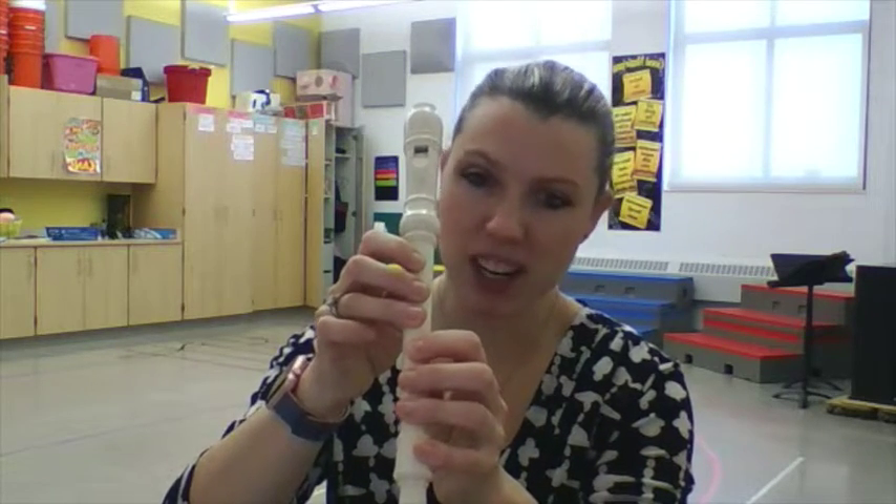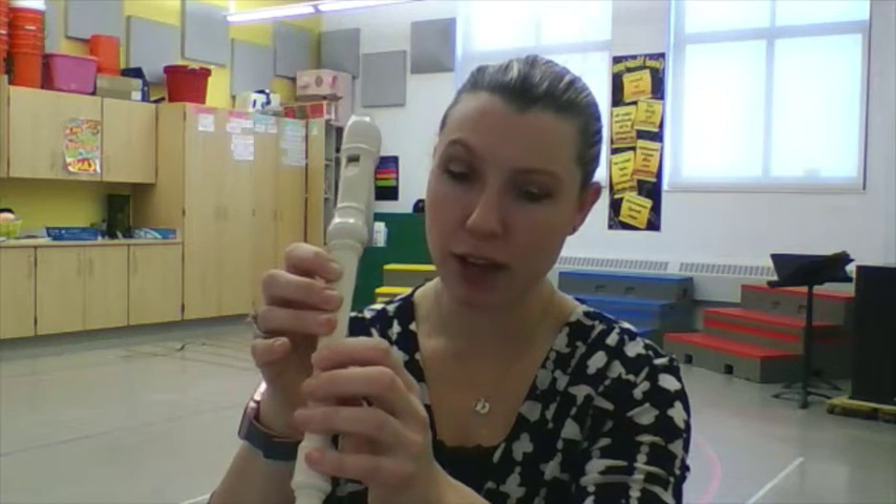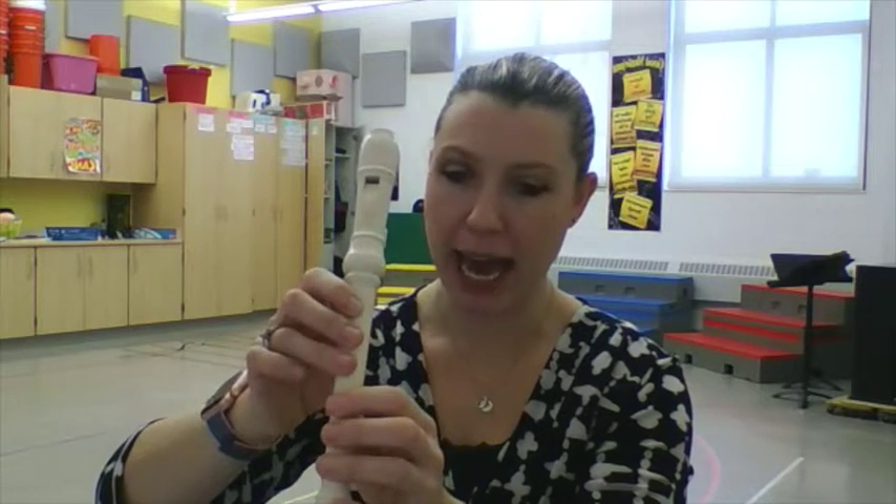This little pinky finger doesn't do anything, so make sure this pinky finger stays up. Your bottom hand — your right hand — is the one that covers more holes. Your top hand covers three on the top and your thumb on the back.